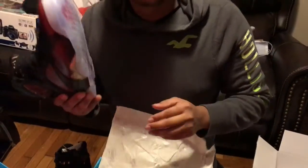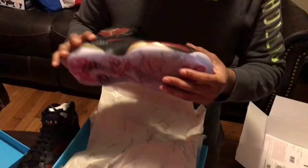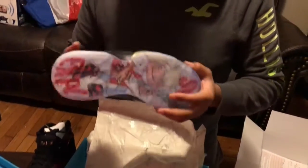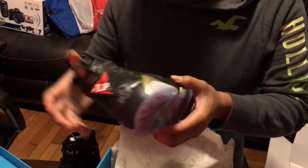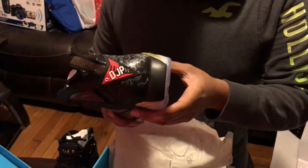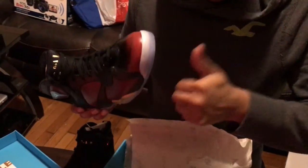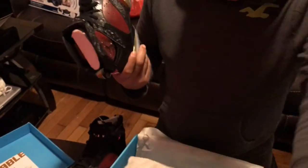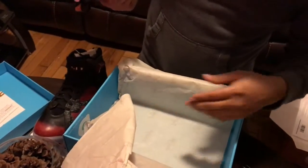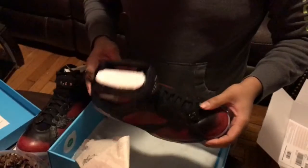If you guys want to see my collection, just drop some comments, some love, and I will show my collection — my Jordan collection. Please like it and subscribe. This is great. Retro 7 DB. Nice.